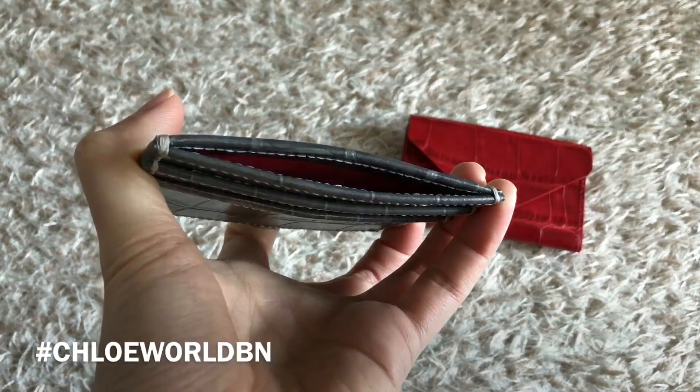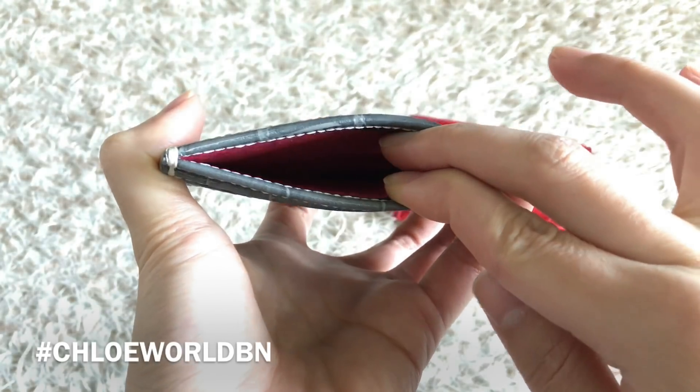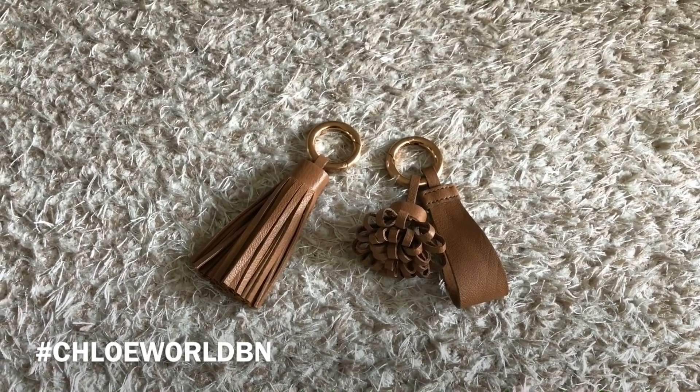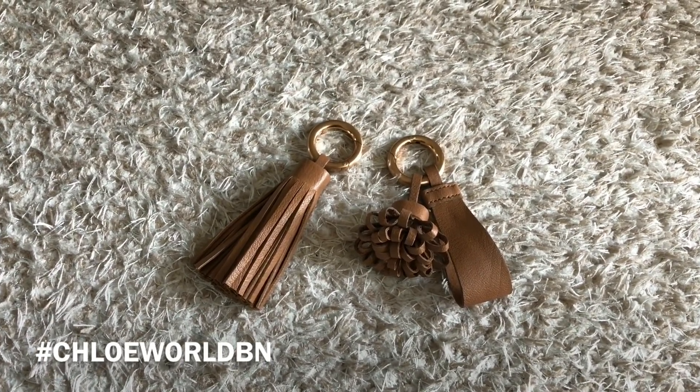The card slot has two slots on the front side and one compartment in the middle. These are the sample tassels. If you need any further information, feel free to ask me in the YouTube comments below or on Instagram. Thank you very much for watching my video!